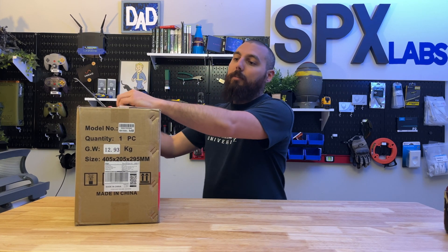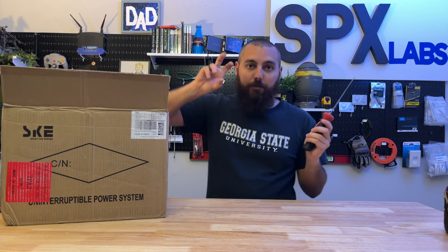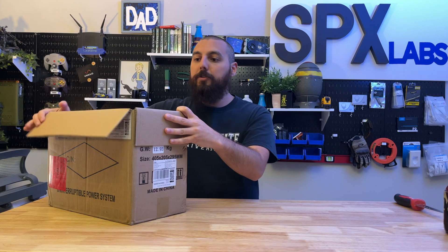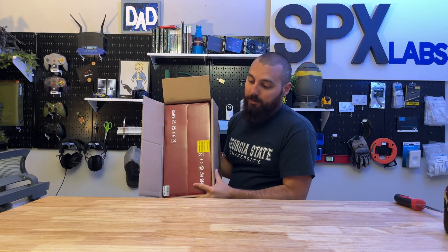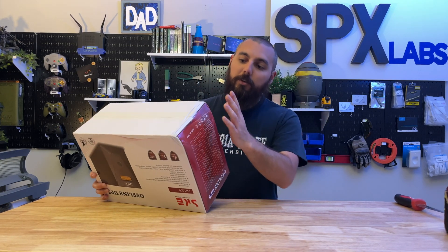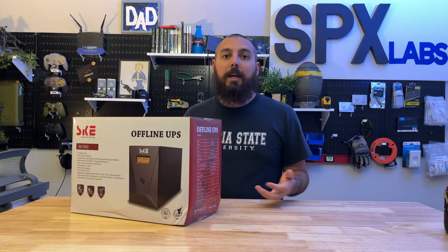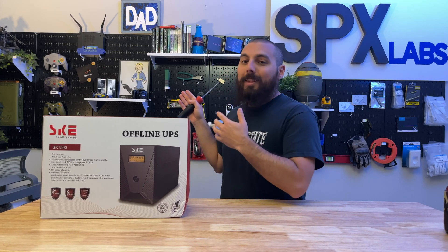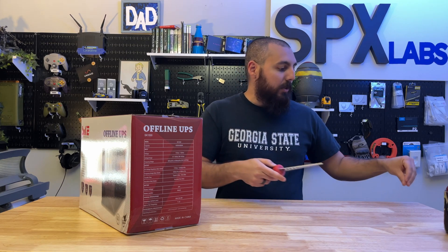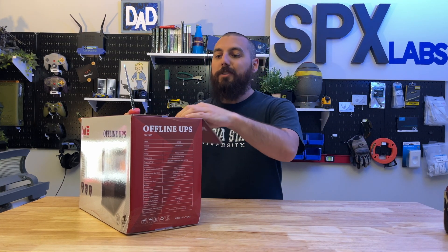Some of you may have heard of them, but I haven't. One of the only reasons why I accepted this and offered to do a review was because it's a UPS, and I genuinely think UPSs are good for home labbers. Normally when I buy UPSs, I only look at certain brands like Eaton, APC, and CyberPower in that order. CyberPower I usually look at specifically for desktops and not so much for servers. I've since gone to Eaton for the foreseeable future, but I still want to check out a competing brand just to see what they might have to offer.